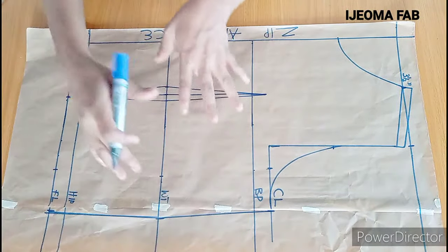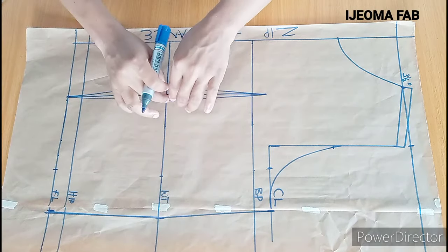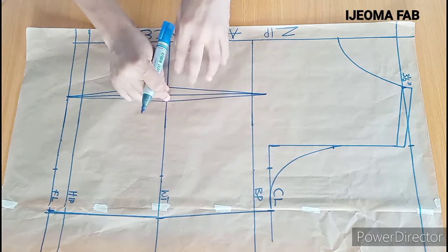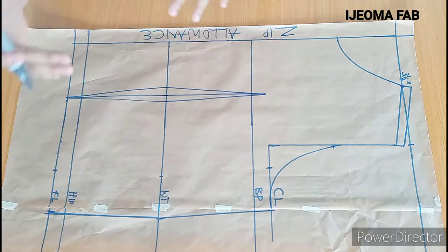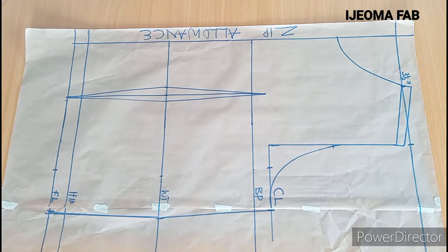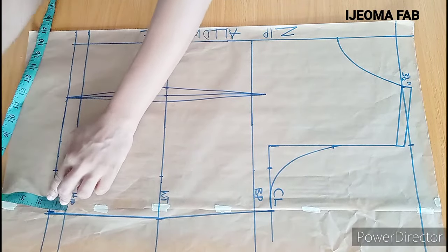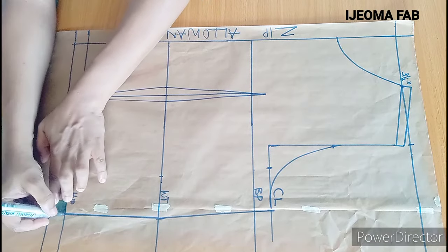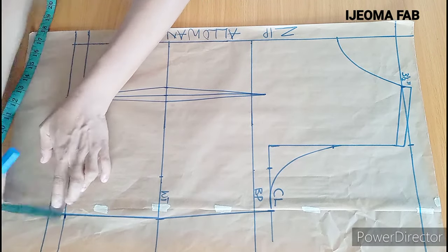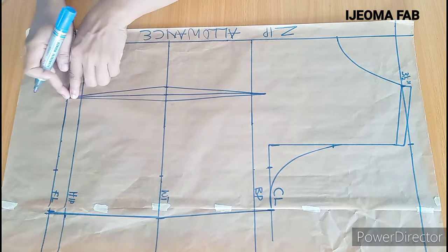You can see that the shape of the back panel looks a bit funny, but don't worry about it — this is because of the dart we have here. By the time you take away the dart and join your panels, they will fall in place. Like we did for the front, come this way and come up here by 1 inch or 1.5 inches — I used 1 inch for the front panel — then connect to get that curve to this point.